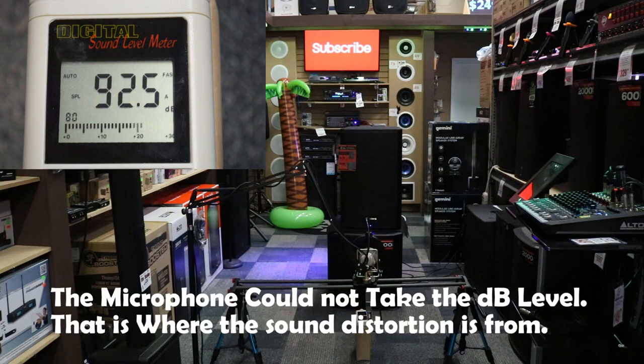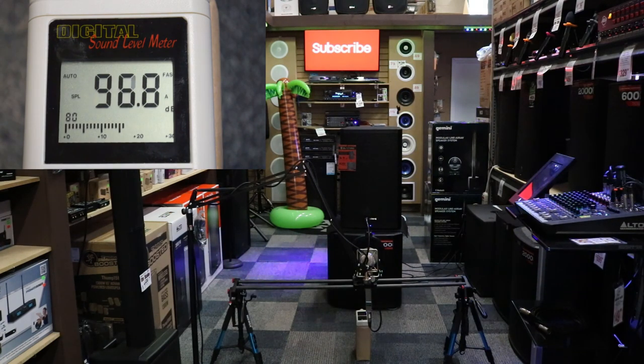[First audio demo begins — music playing through the Alto TS315S subwoofer at 75% power with a top speaker at 25%.]